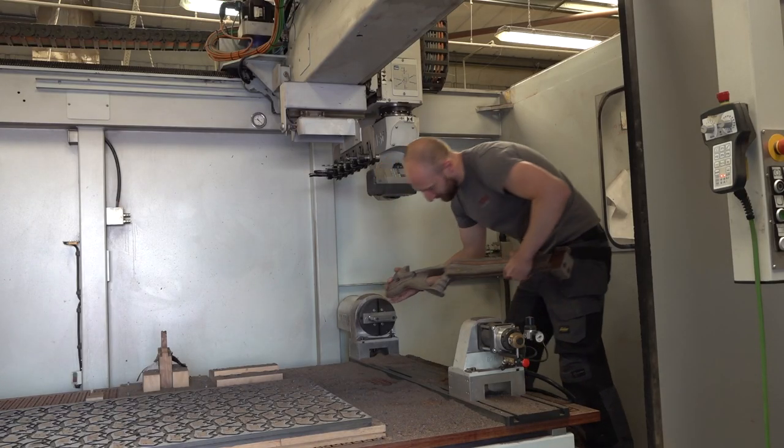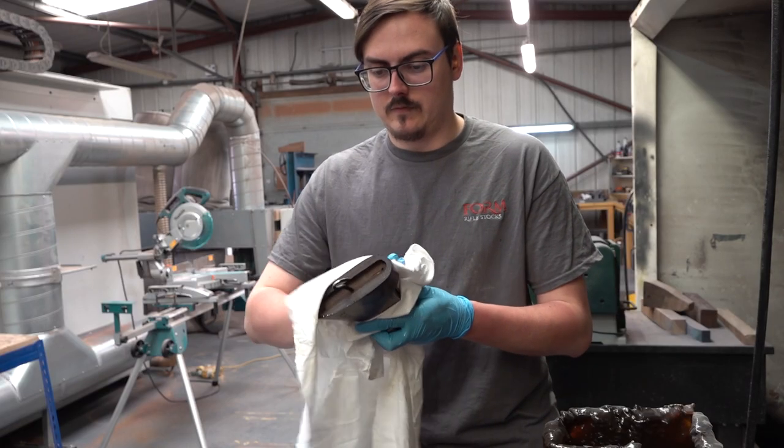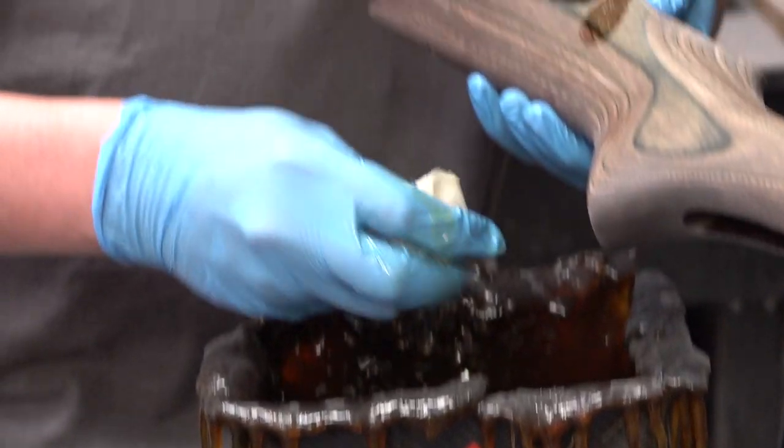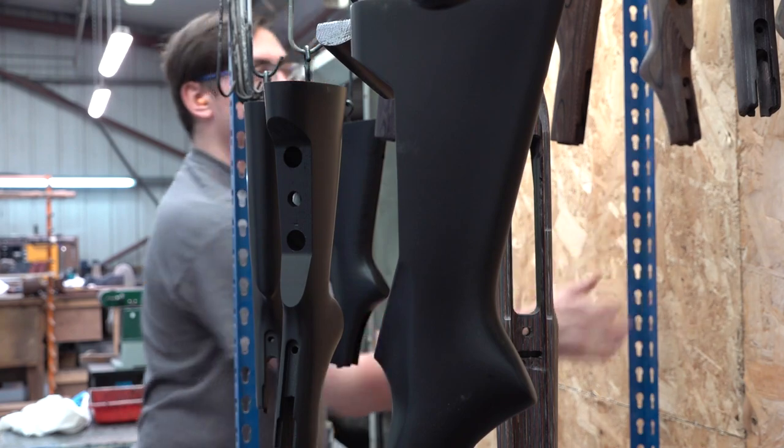You go through 80 grit and then on to 120. It just keeps going down the different grits. Once you've got it fine sanded, it gets a coat of oil. It dries — enough time for it to dry. Then we 320 grit it back, then we oil it and wire wool it, then we laser it and oil it again and then we buffer over.